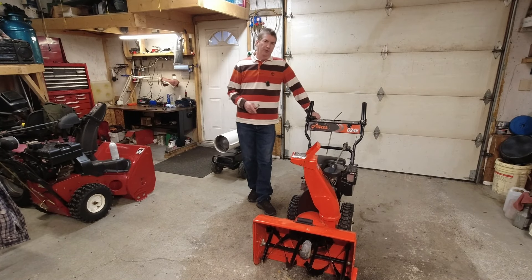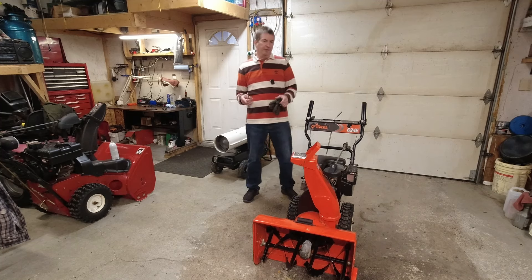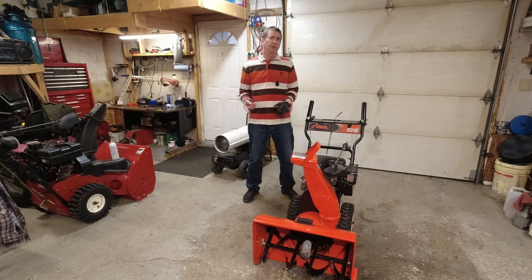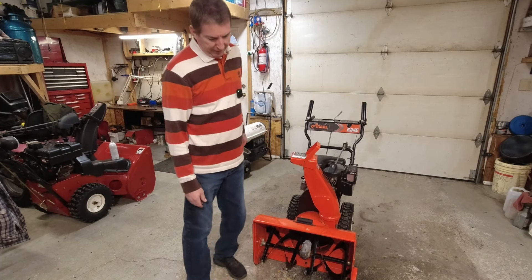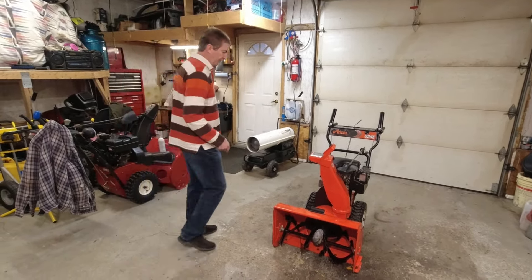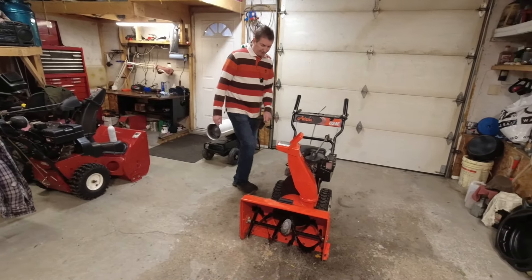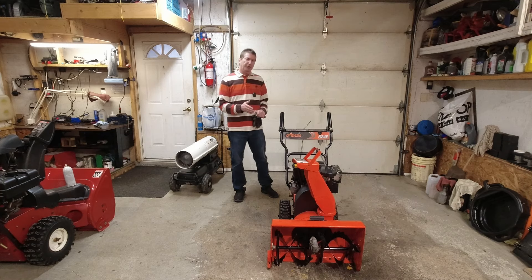We're going to do a full service on this plus some repairs. I picked it up off the side of the road. I did a quick check — there are a few things wrong with it. One is a shear pin broken right here. I'm going to spray some penetrating oil on that, take the tires off, and get some anti-seize on the axles anyway.